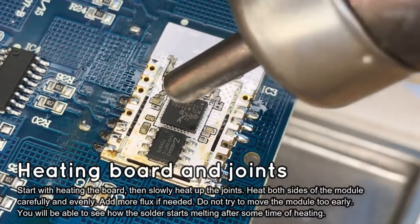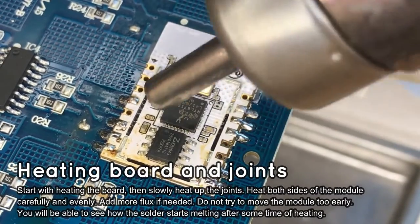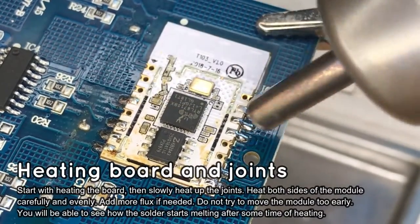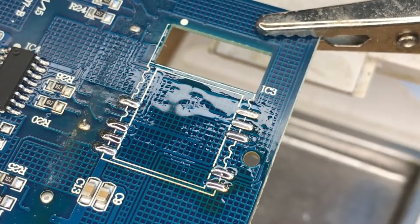Look at the solder joints carefully — you will see when they melt. Finally, pick up the Wi-Fi module, but never use force. Using force may damage the pads and PCB tracks. The Wi-Fi module should already be floating.